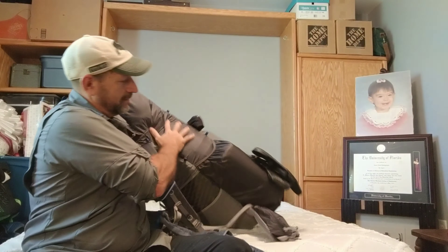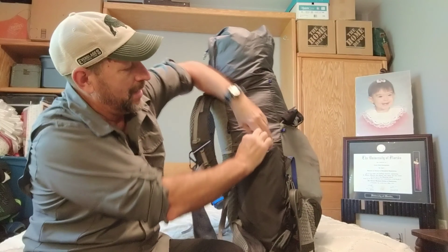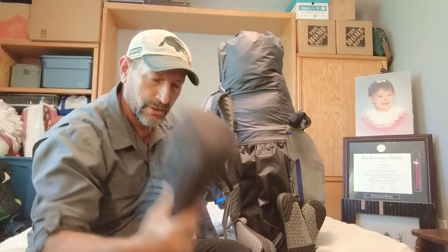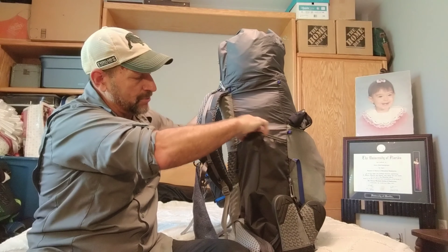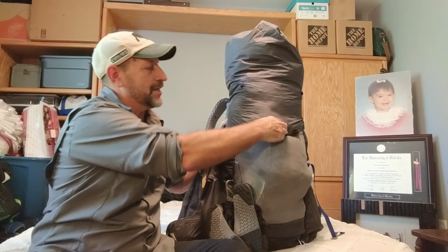On the other side I have my sleeping pad — the Neo Air x-light. This has lasted me all the way through the AT and is still going strong. There's even enough room in this pocket to put my cook set on top of that if I need the room inside the main pack.